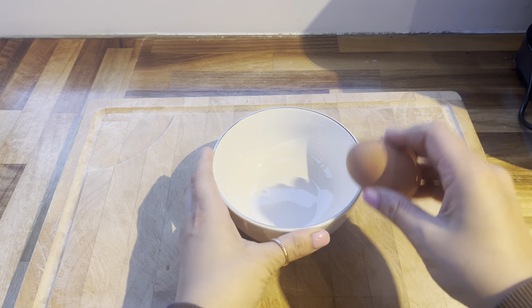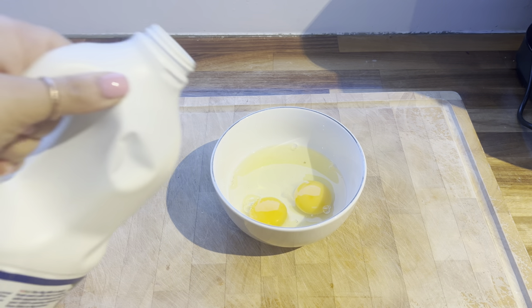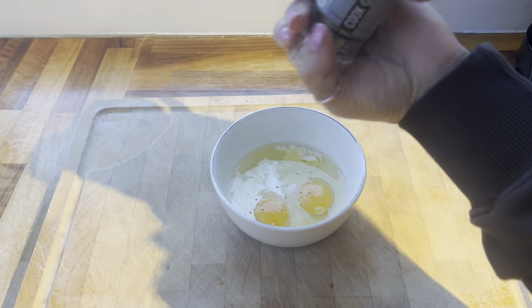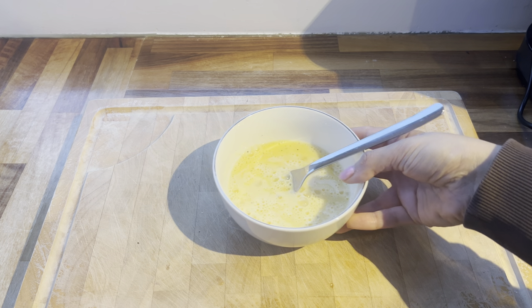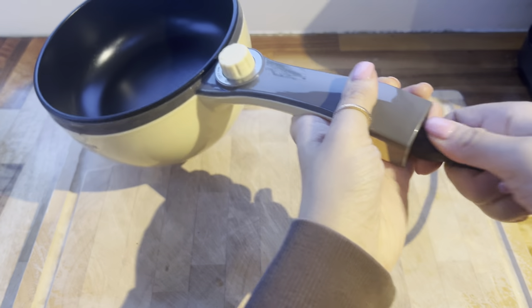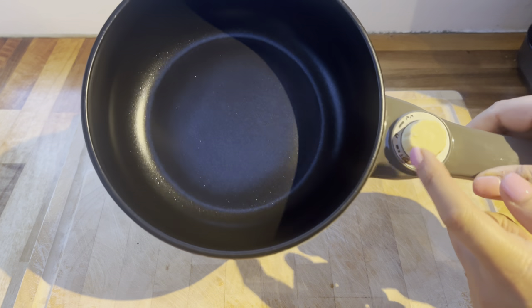I've got a bowl here and I'm going to crack in two eggs — we're just going to make a simple cheese omelette today. To the eggs I'm going to add a dash of milk, some salt and some black pepper, and then give this a quick whisk. I'm not going to add cheese at this point — I like to add it once it's half cooked. Now I'm going to grab the pot and get it plugged in — it literally just goes straight into the handle like that.